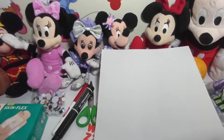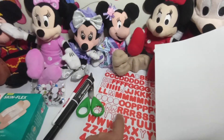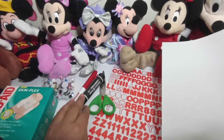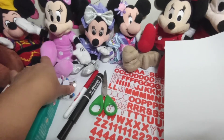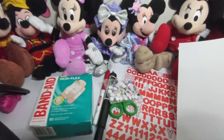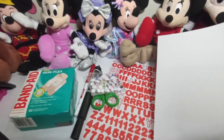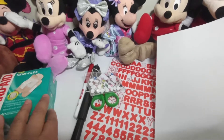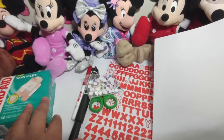The items that you are going to need are a white piece of paper, letters — you can get these from the Dollar Tree store — scissors, black and red marker, googly eyes, and band-aids. So if you are ready, let's get started creating this amazing Valentine's Day card for your mom, your dad, or your friend.